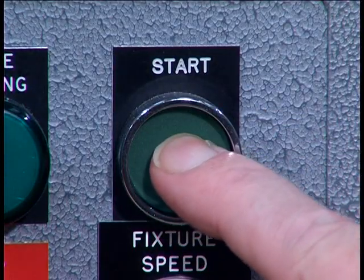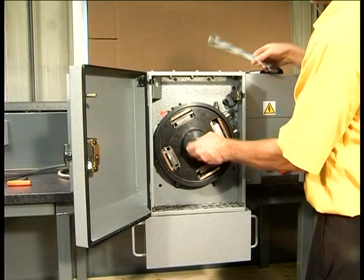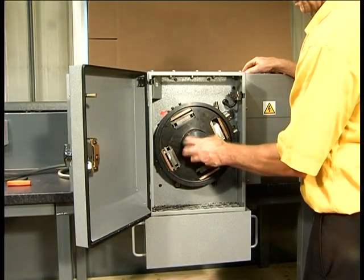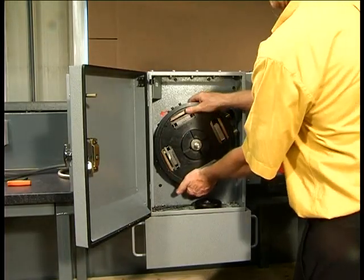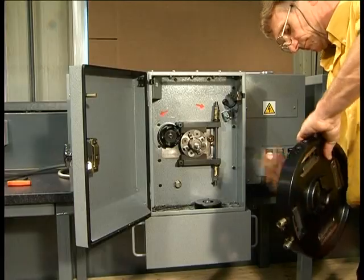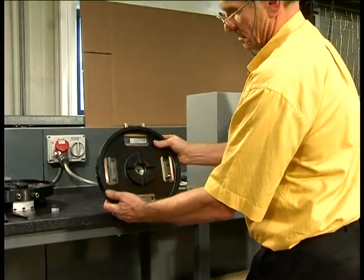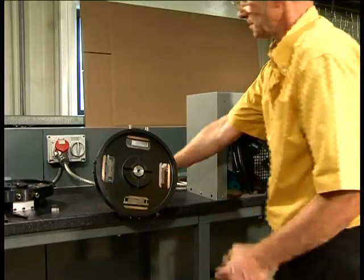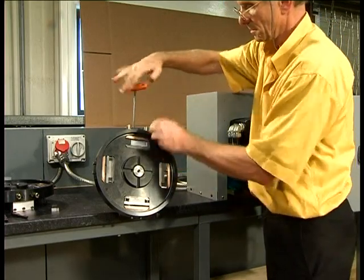Push the start button and the second cut has been completed. Remove the fixture from the machine and place on the special stand provided. Remove the two specimens from the first and second cut pockets and the two dummy specimens from the third and fourth pockets.